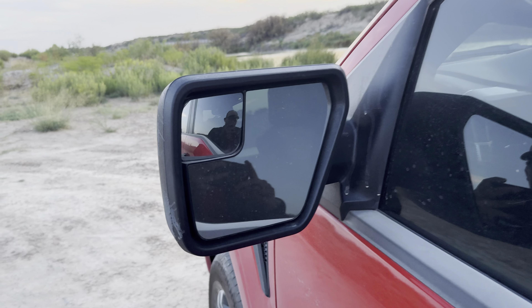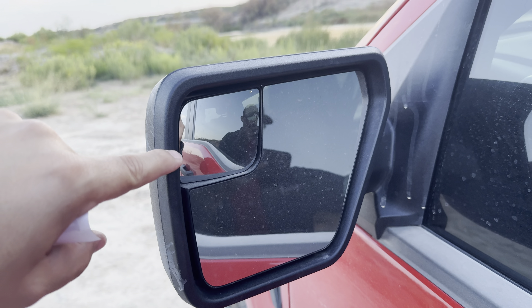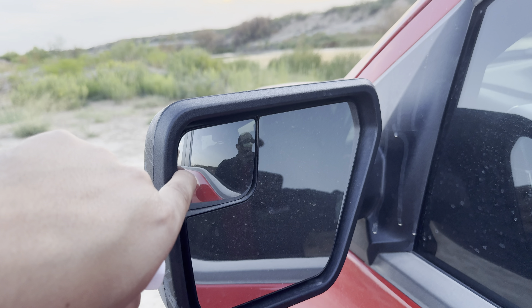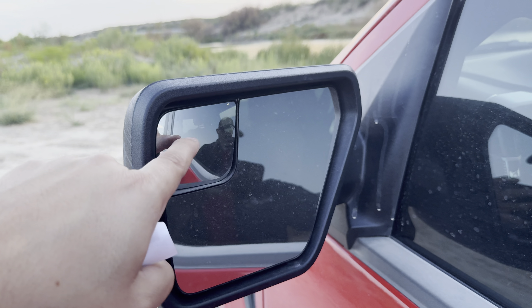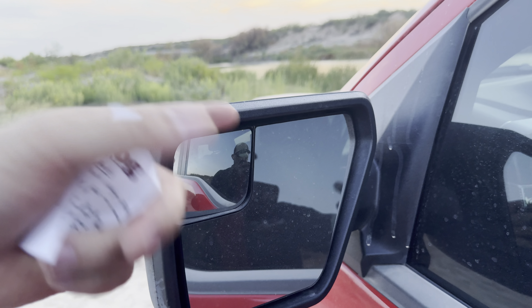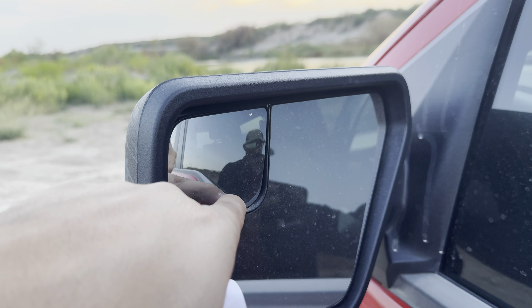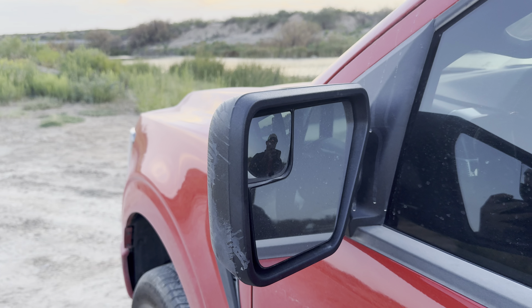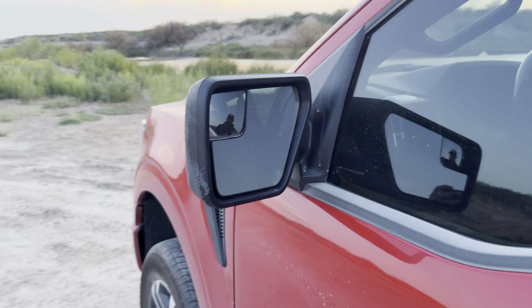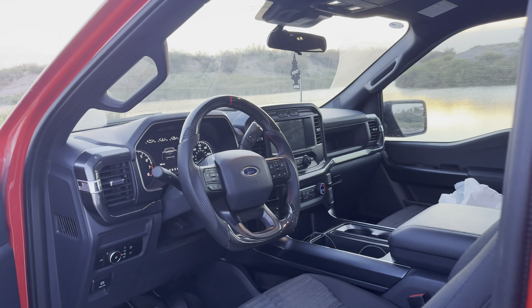Fourth is the side mirrors. These side mirrors are awesome — I like the shape of them — but my only issue is that the small spotter mirror is not independently adjustable. I wish you could adjust it to your liking. The whole mirror is adjustable, but that small one just moves with it; you can't adjust it independently and I don't know why they did that. You can still see fine though — I can see plenty — so it's no big deal.